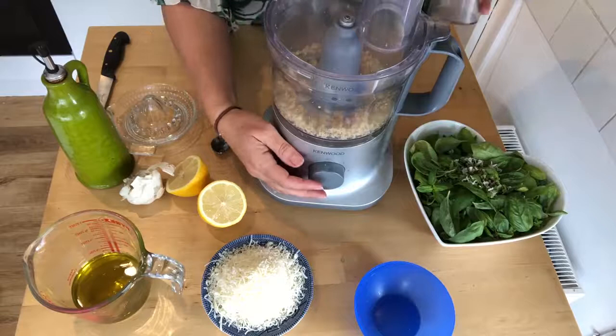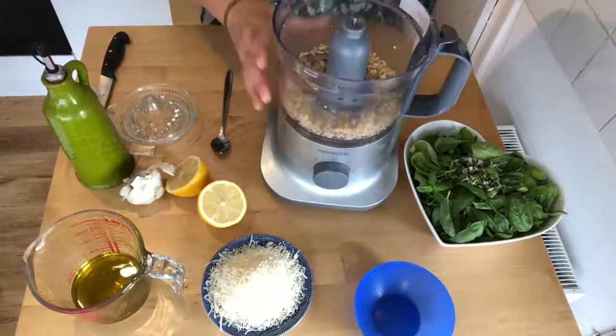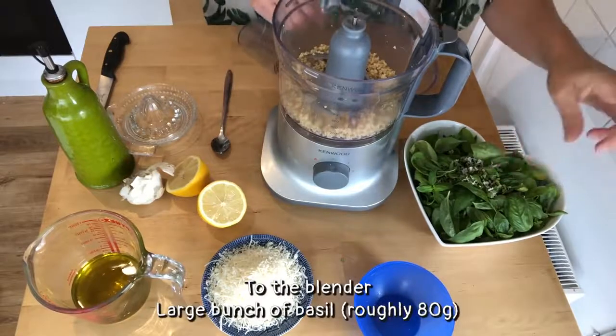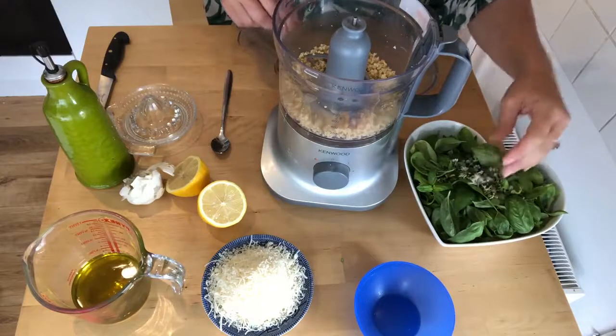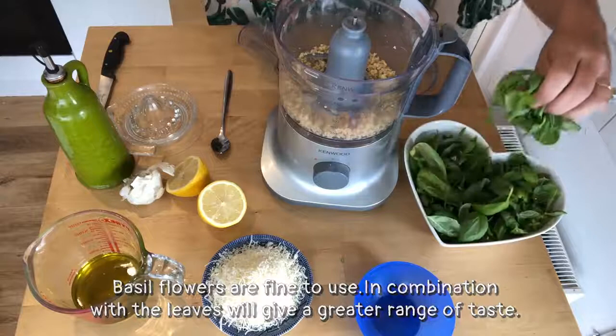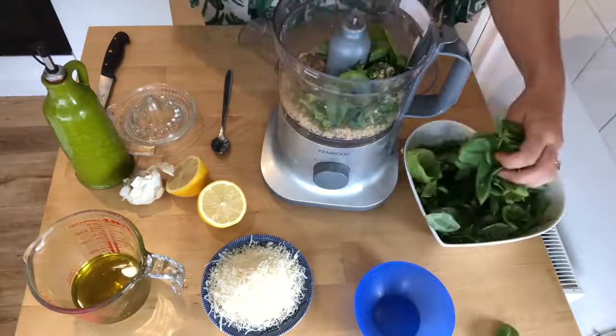Oh my gosh, that smells divine! Right, now we're going to put in our basil. My basil plant is now naked - I have taken everything off including the flowers. You can eat the flowers as well if you have got basil plants. Everything is edible, so we'll get this in.